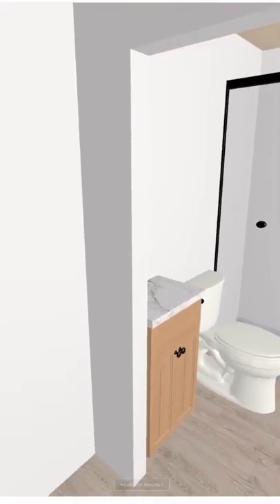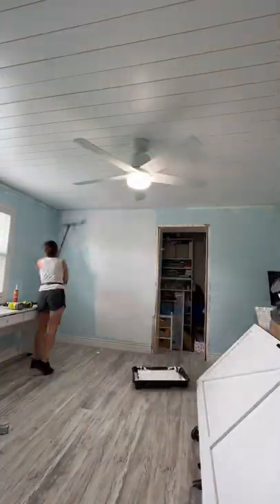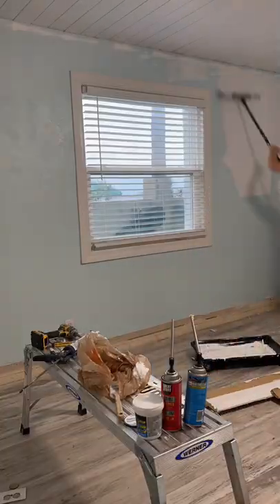We finished covering the popcorn ceiling by adding shiplap. I spackled all of the holes, caulked all of the seams, and finished it off with a bright white paint. I actually painted the underside of the ceiling fan prior to installing it.